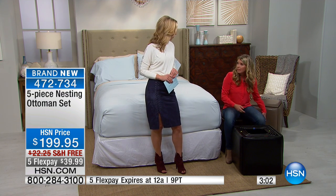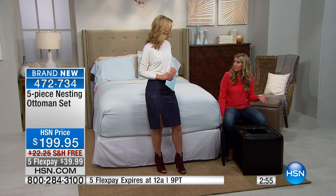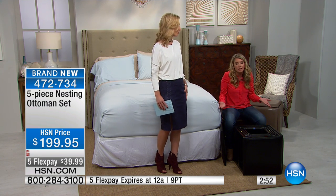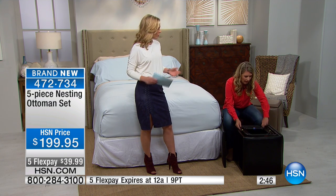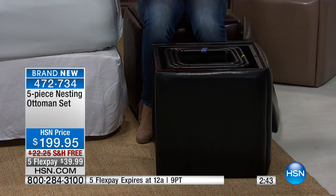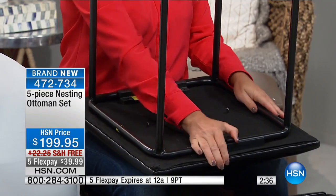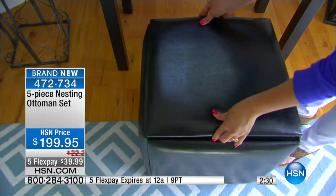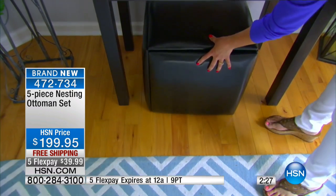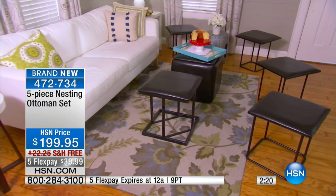We did this in faux leather in case something spills — very easy cleanup. If you have a small apartment, this is fantastic because you always need extra seating. In cities like New York where apartments aren't huge, this allows you to have more storage and more functionality than just a typical ottoman. You buy one of those cubes and that's all you get — and you'll spend close to $200 on just a cube. Here you're getting five seats, powder-coated steel holding up to 330 pounds, with five flex pays under $40.